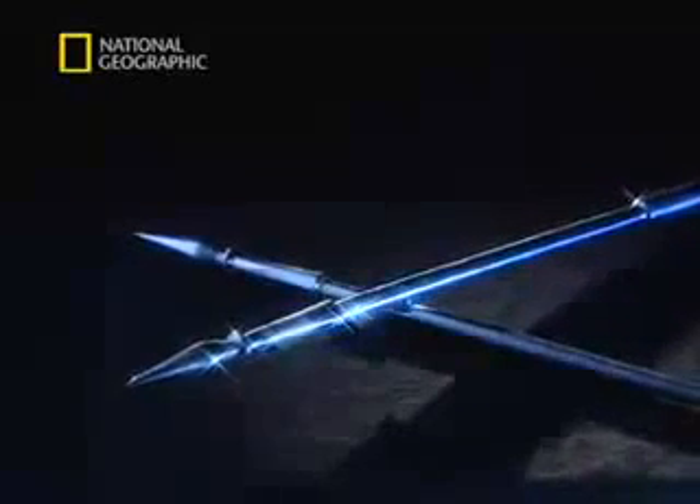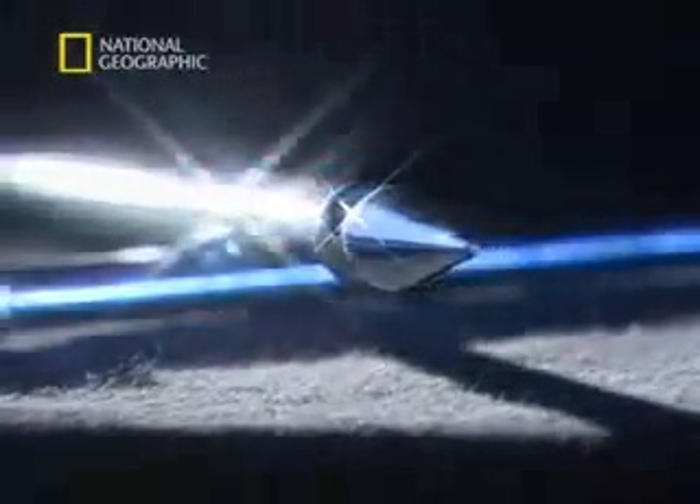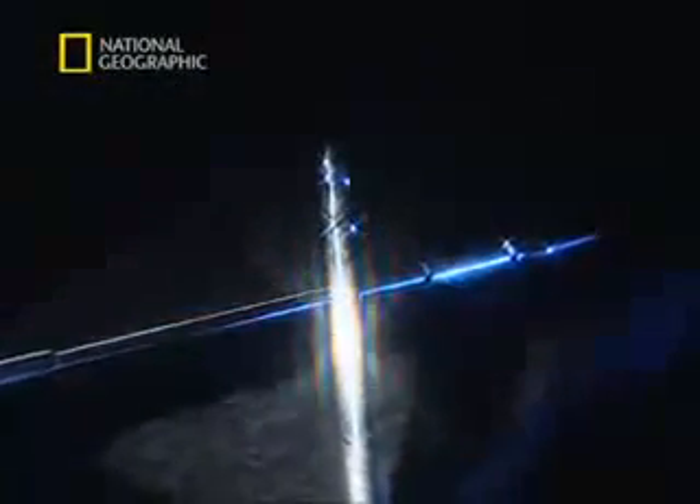Calligraphy is one of the fine arts of China, but these metal brushes were not used to paint characters. They were used for a far darker art — the martial arts. Called dark judge brushes, they had a single purpose: to kill.